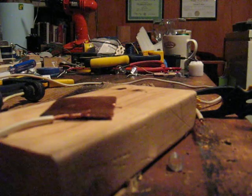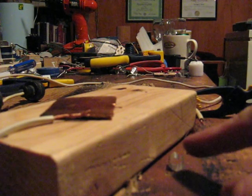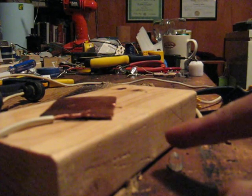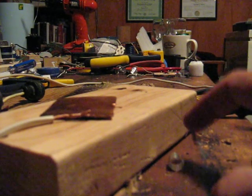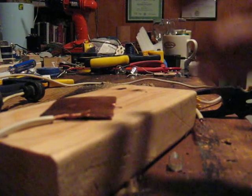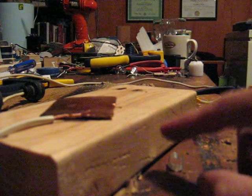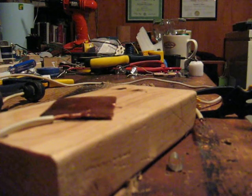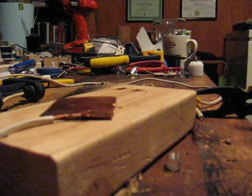When I energize the flyback transformer, this aluminum foil will become stuck to the wood. And when I play with it around the copper plate, it jumps around and does really cool stuff. I want to show you this stuck to the side of the wood — or attracted to the side of the wood — is what it seems to me.